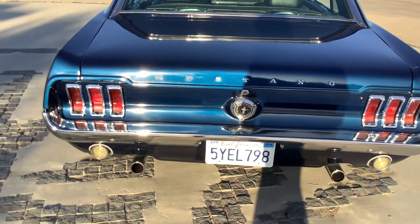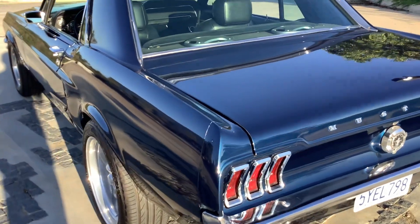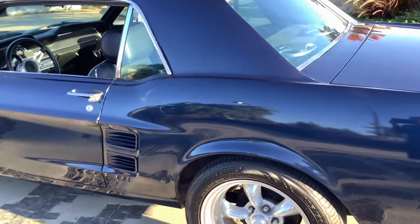It drives amazingly well — disc brakes in the front, drum brakes on the rear, power steering, and vintage air conditioning done through the vents on the sides.